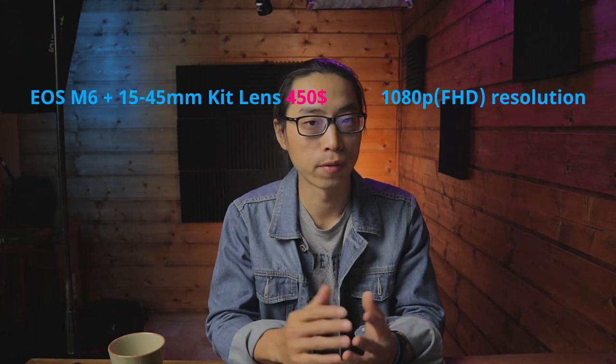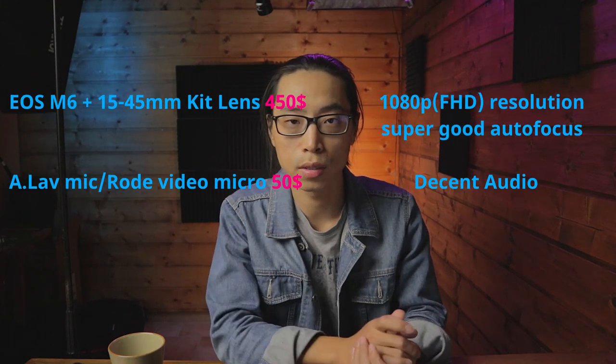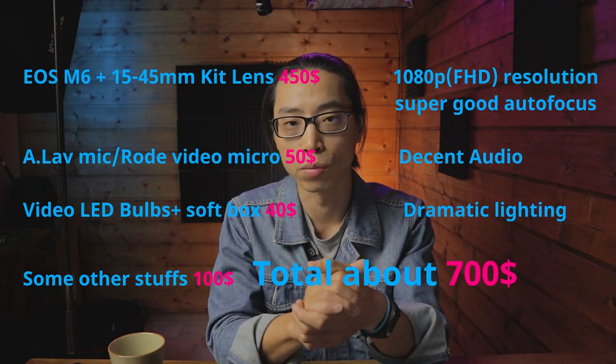That's all the gear I'm using. As I said, this YouTube studio solution can provide you full HD resolution, which is just fine, decent audio, super good autofocusing, and dramatic lighting — these are the basic things to make a good video. What do you think of this solution? Please leave a comment down below. Thanks for joining me. If you think this video is useful, please hit the like button and consider subscribing — more content is coming, and I'll see you in the next one!